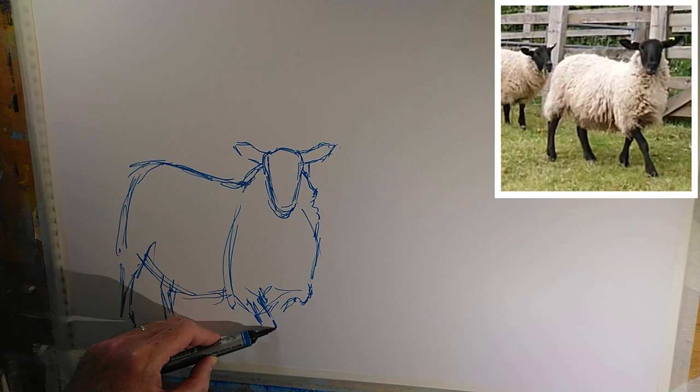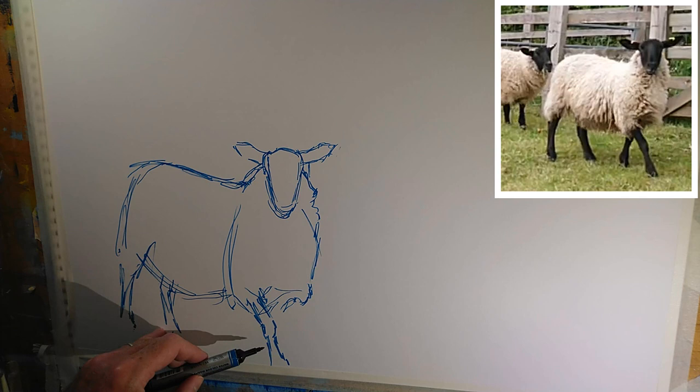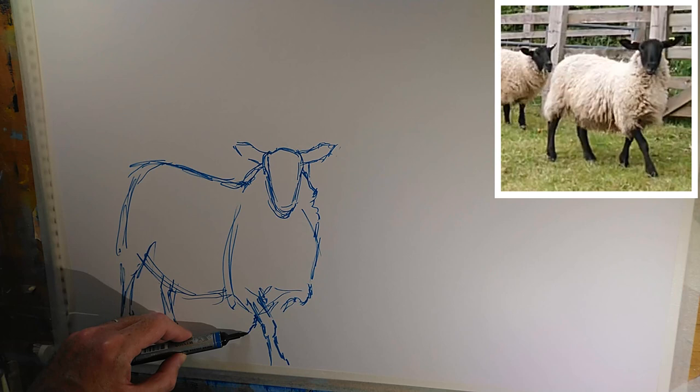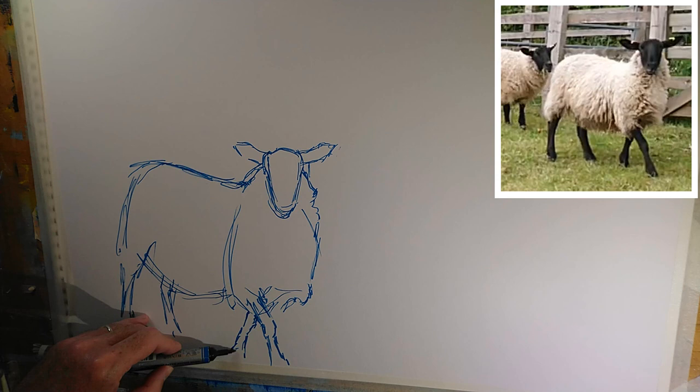Now this front leg is going to disappear out of frame here off the bottom edge of the paper. But I don't mind that because when you encounter animals in the wild, or in this case in a field, they're not waiting for you to come along and photograph them or paint them. So I quite like the idea that they're going to just be about to wander out of frame or just wander into frame. Either or.